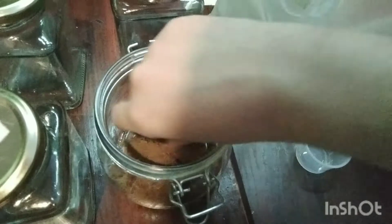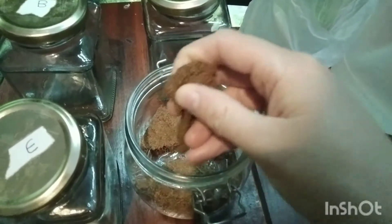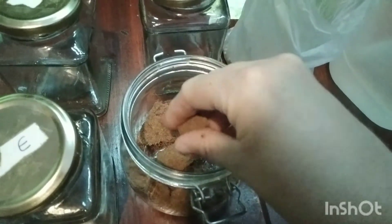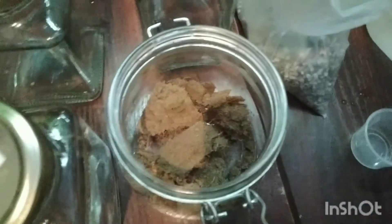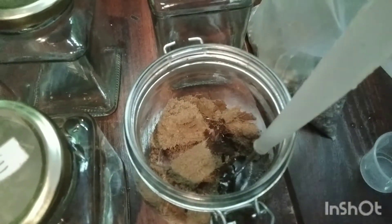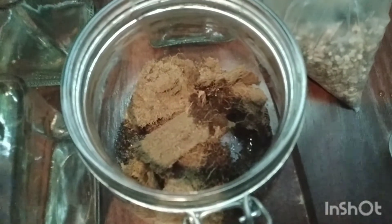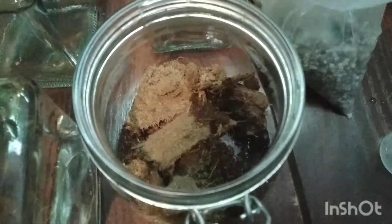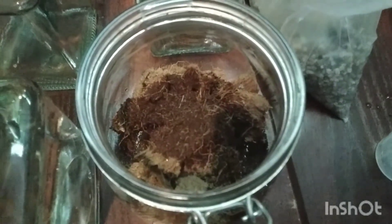Here we have the coco peat — dry compressed coco peat that has been washed three times and sterilized before packaging. We need to wet it first and it will expand as it soaks up the water. This is where the magic happens — just watch it growing and expanding. We'll get it all nice and damp and fully expanded before putting it into our jars.